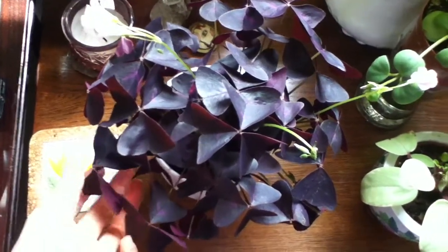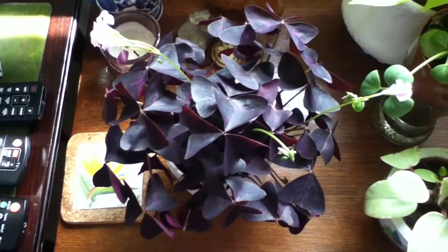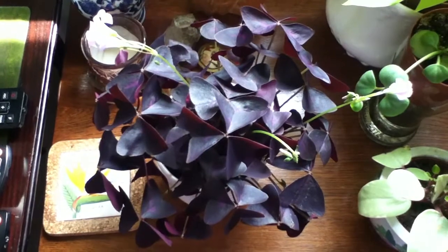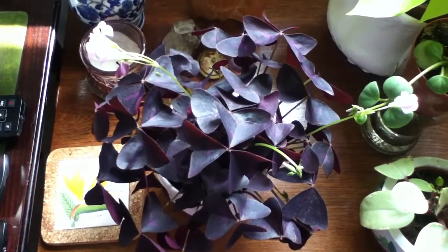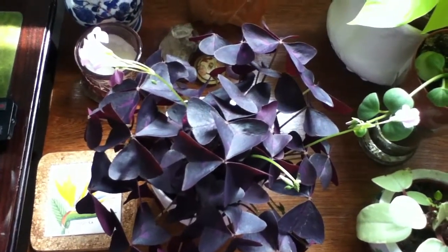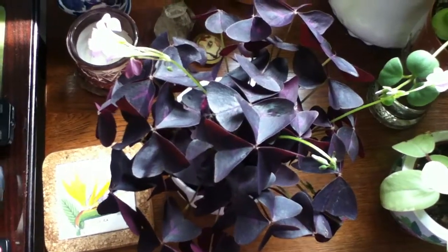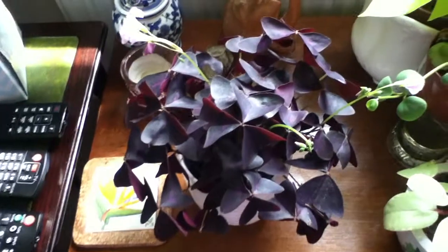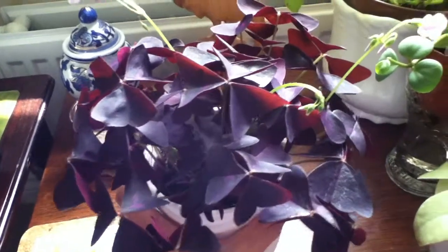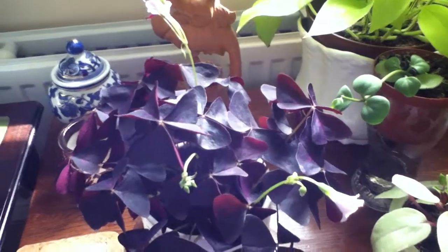I have been wanting this plant for so long. In fact I was close to ordering one online last year, and the only thing that stopped me was that I thought this is the kind of plant that once it's done being beautiful you will have to dispose of it, and I am more into plants that I can keep and grow for a longer period of time. So I went ahead and consulted my friend Google.